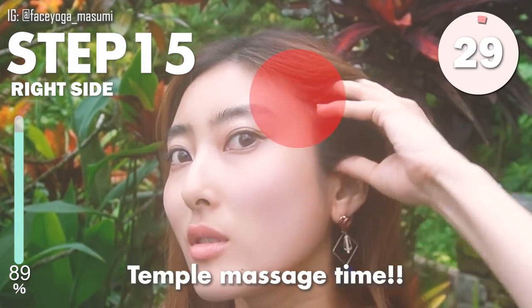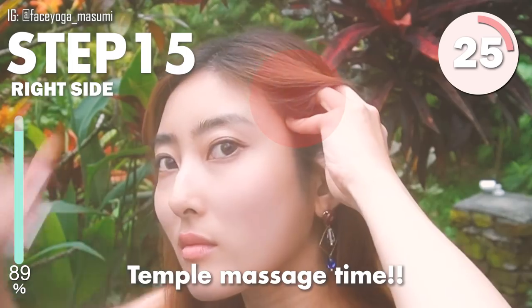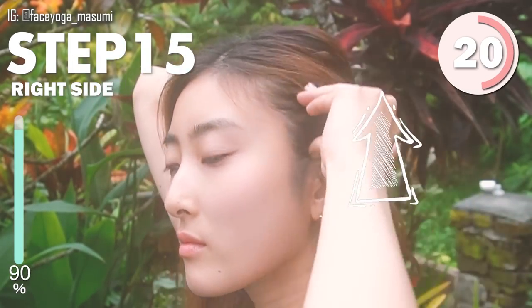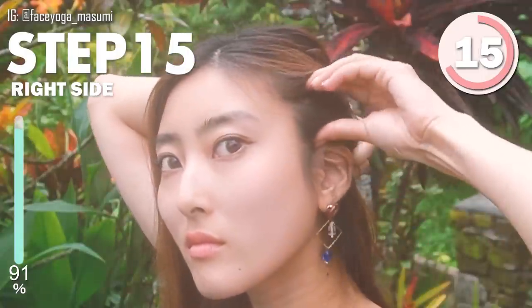Temple Massage Time. Using the fingertips, grab the muscle around the temple and then move up and down. Repeat this movement. This helps to lift laugh lines naturally, so let's do it.